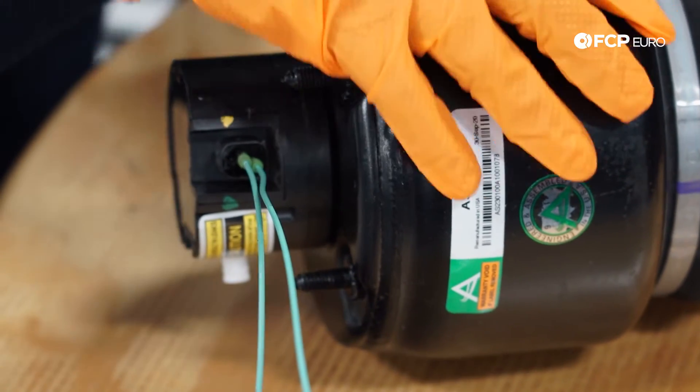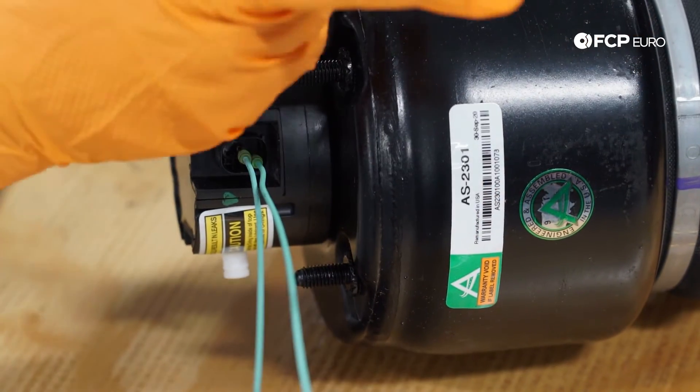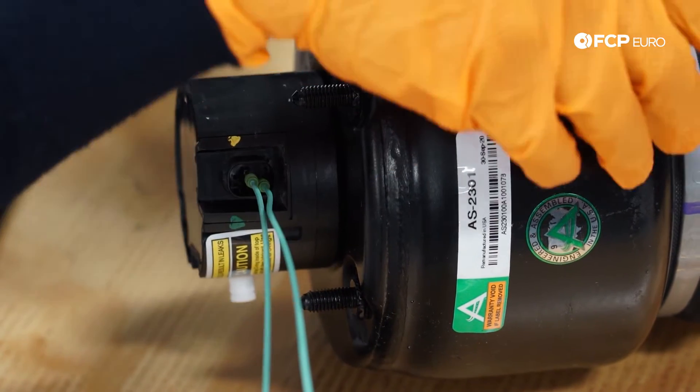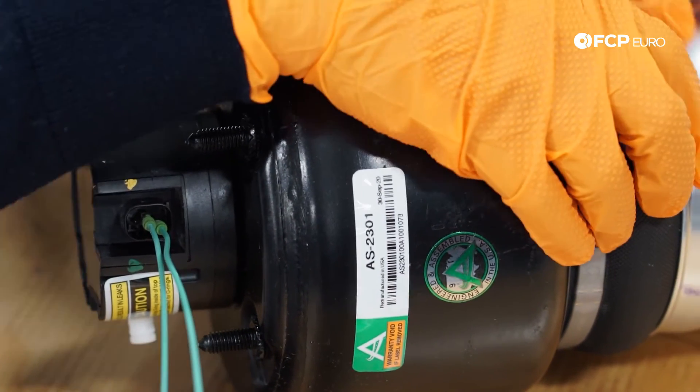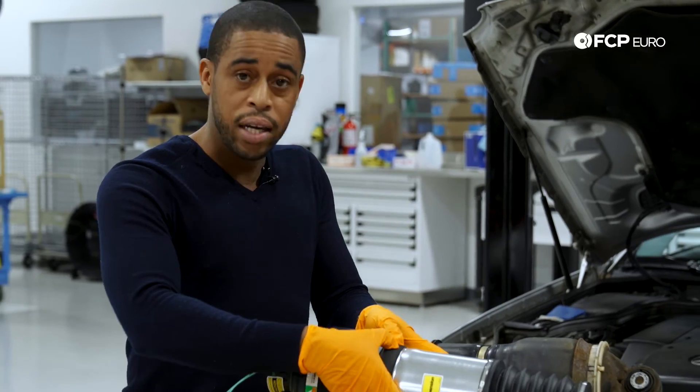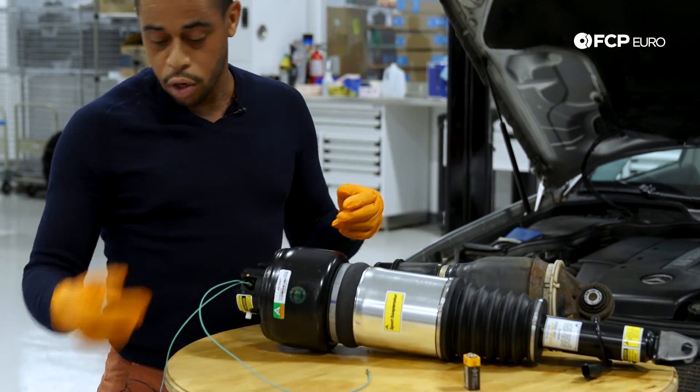What I have here is an Arnott air strut. One of the last steps they do before putting the strut in the box and sending it to us is they fully charge this unit to make sure it holds air. Right now, you can see I can't even squeeze this bag because it's fully charged.